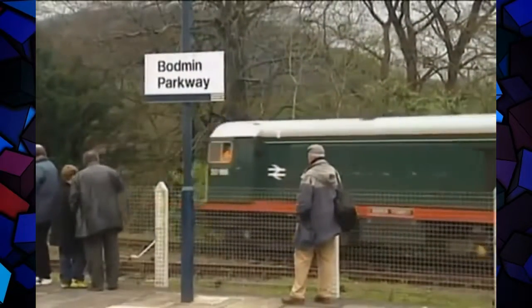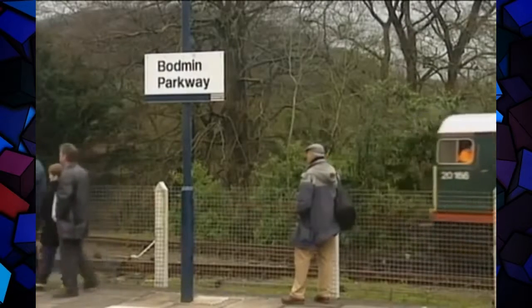Meanwhile, back in the 70s, Lord Haw-Haw appeared to be alive and well and working for BR.